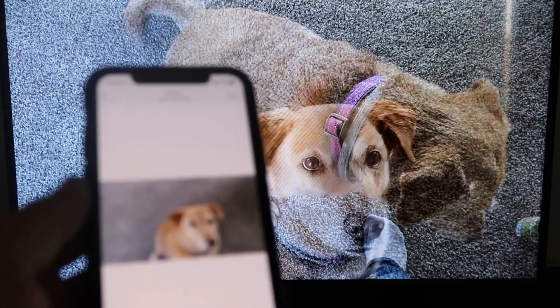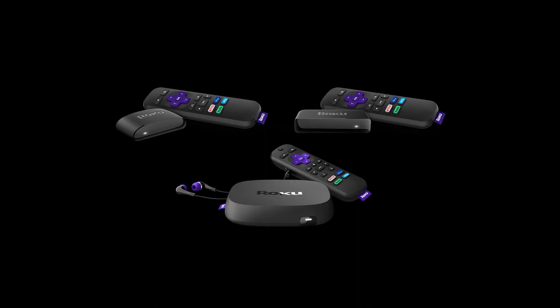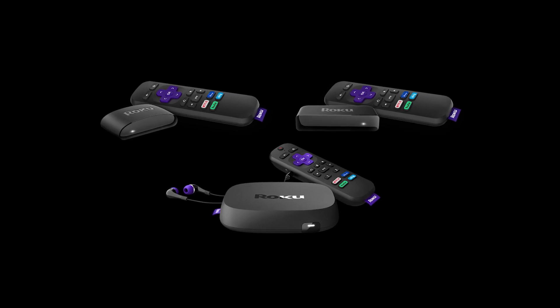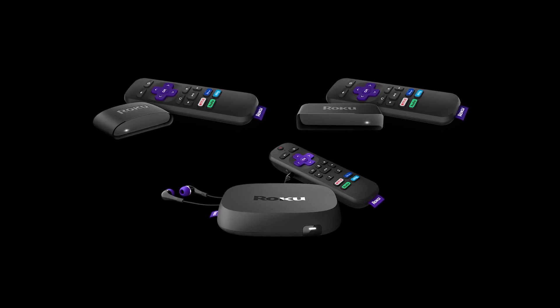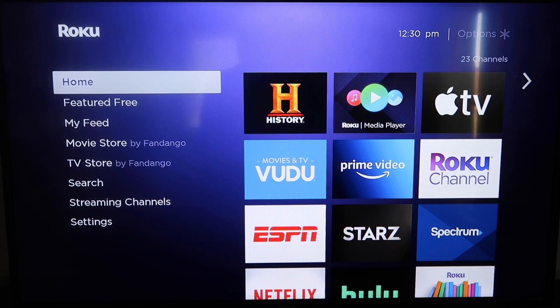That's how you mirror your iPhone to your Fire Stick. If you are unable to get your iPhone to screen mirror to your Fire Stick, here's another method using a Roku stick. Roku recently updated their platform so that Apple AirPlay is now built into their devices, making it really easy to mirror without using any kind of third-party apps.